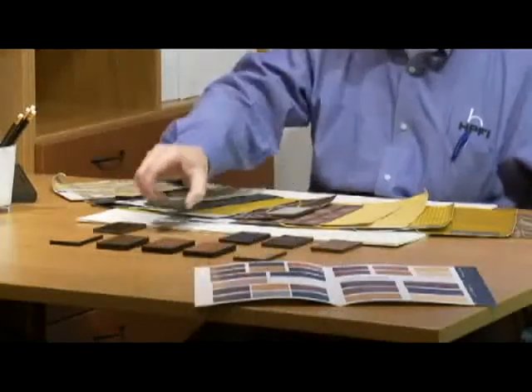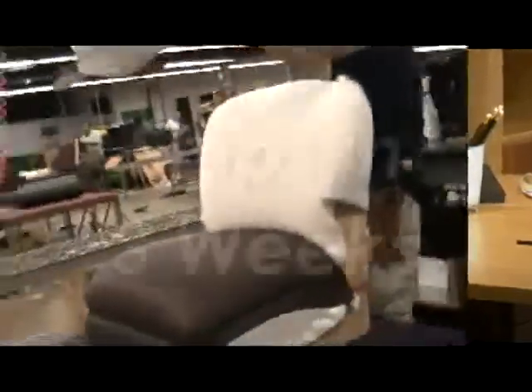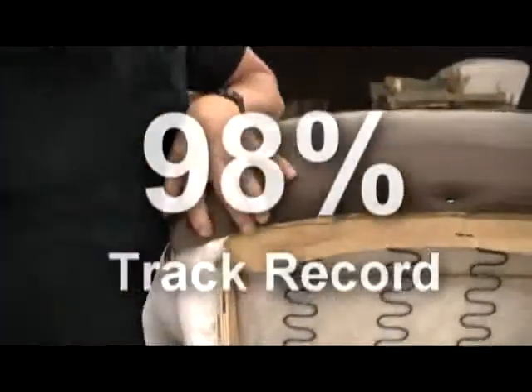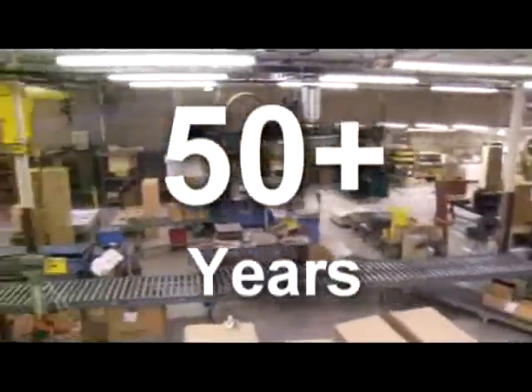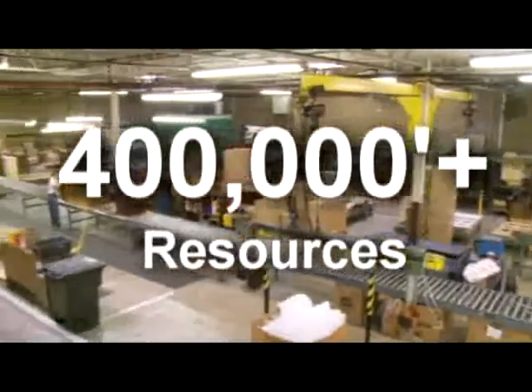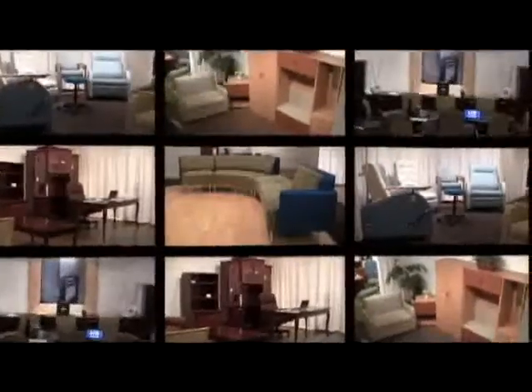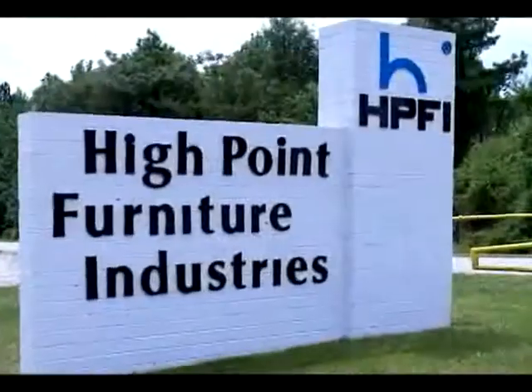For design flexibility, thousands of graded-in upholsteries can be shipped for installation in just three weeks, and we meet or beat that schedule 98% of the time. HPFI — over 50 years in the contract furniture business with over 400,000 square feet of manufacturing resources. With installations throughout North America, we're big enough that we can and small enough that we will. HPFI.